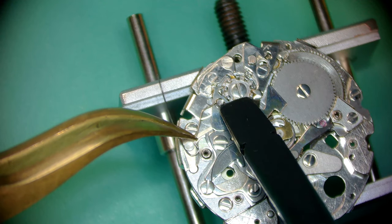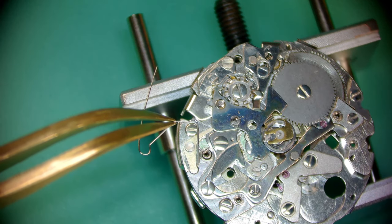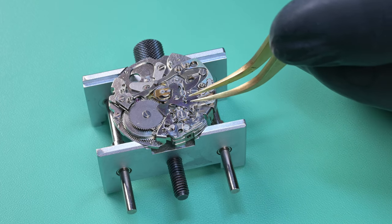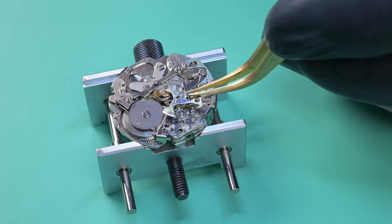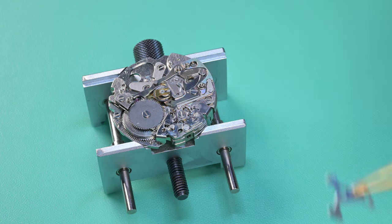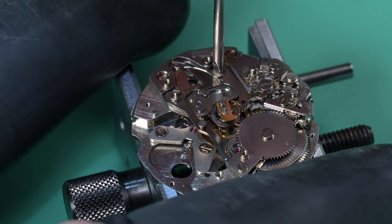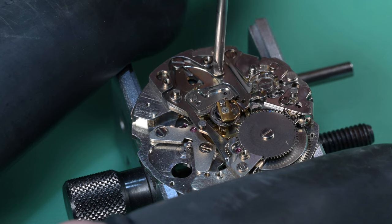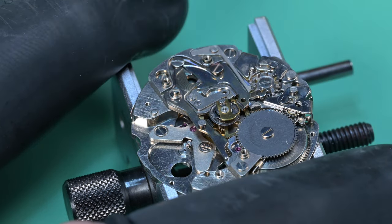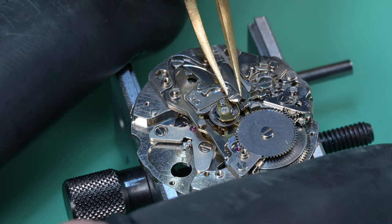Once you get it off those first two posts the tension is really gone — that spring goes around four posts but the last two have really not much tension. After that spring is gone we can lift that hammer out of the way and now we can remove the coupling levers. Here is the screw for the first coupling lever, and that one was on super tight. I managed to get it off without breaking it — that's always a positive.